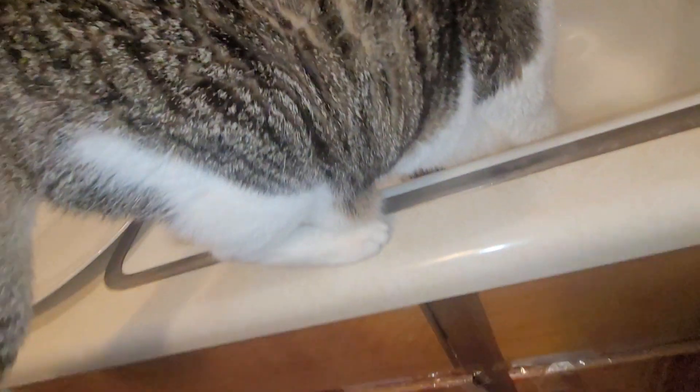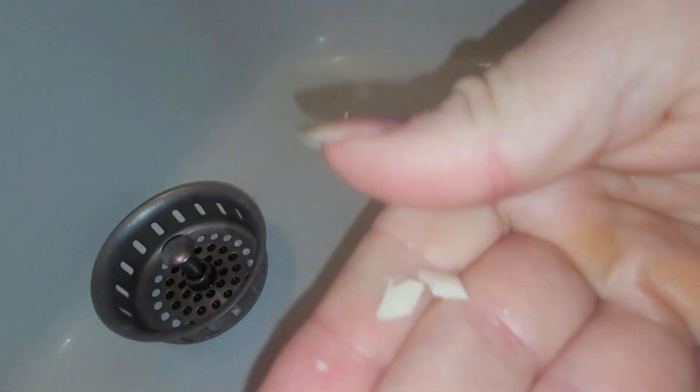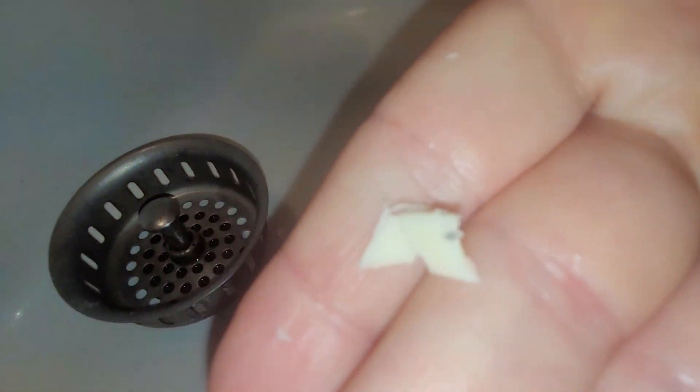Get out of it — come on, go, go, go, you're gonna get in trouble! Now you're on film, you're gonna get me in trouble. She sees this — what the heck is that? It's a raisin, so it's not part of the cheese.